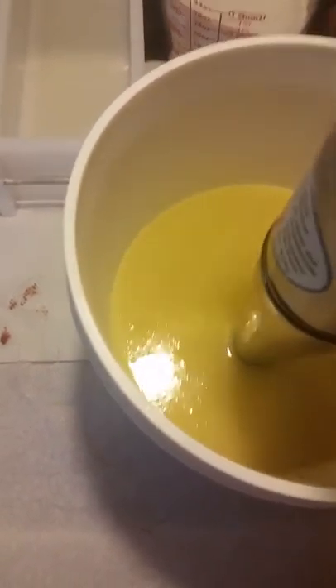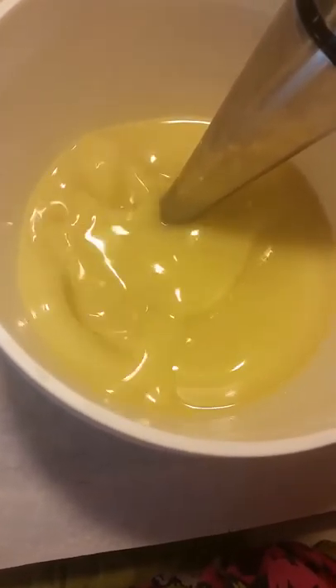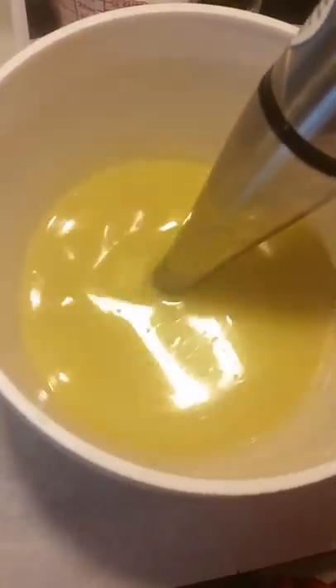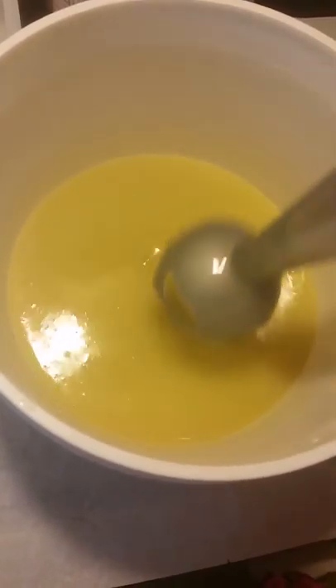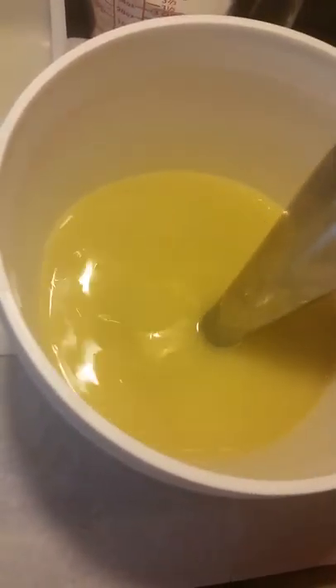It's thickening up pretty quick. Making salt bars — I heard that once you put the salt in it starts moving pretty quickly. I'll have to get it into the molds and then do my first cut a couple hours from now. That's already getting pretty thick. I want to get it to light trace and then I'll have to stop.